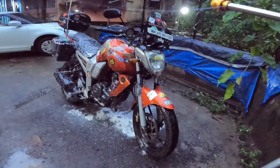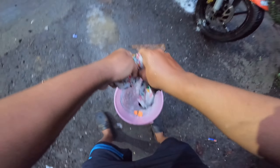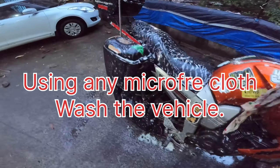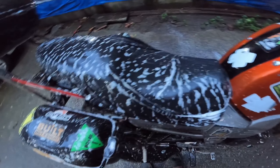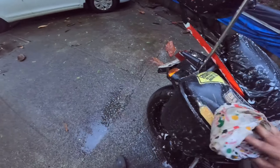That was one side of the vehicle. Take the cloth — take the microfiber as you see — and start washing.